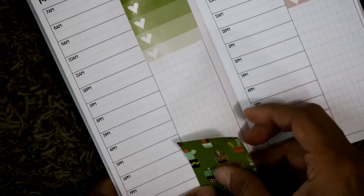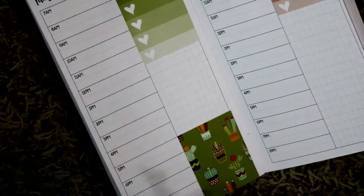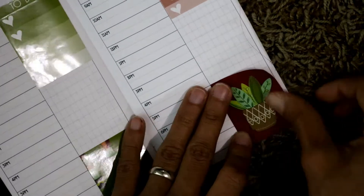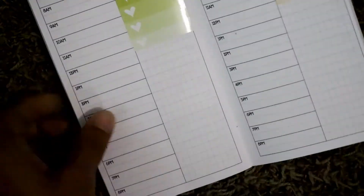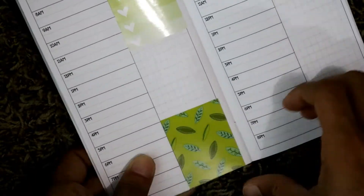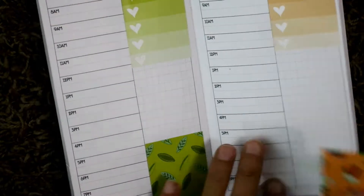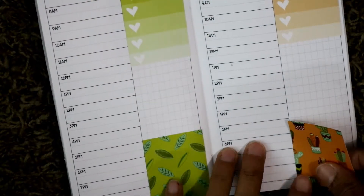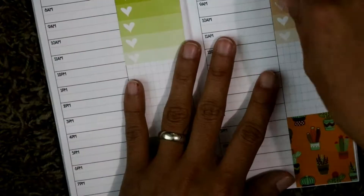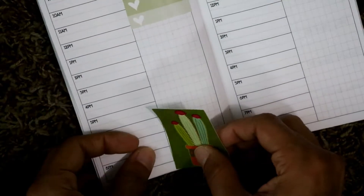Then I decided to put in the full boxes at the bottom of each day and I kind of went in a color-block order, so I was using the same background color as the checklist. I think it looked really neat that way. I didn't end up color-blocking the whole week, but it did look a little bit more cohesive.